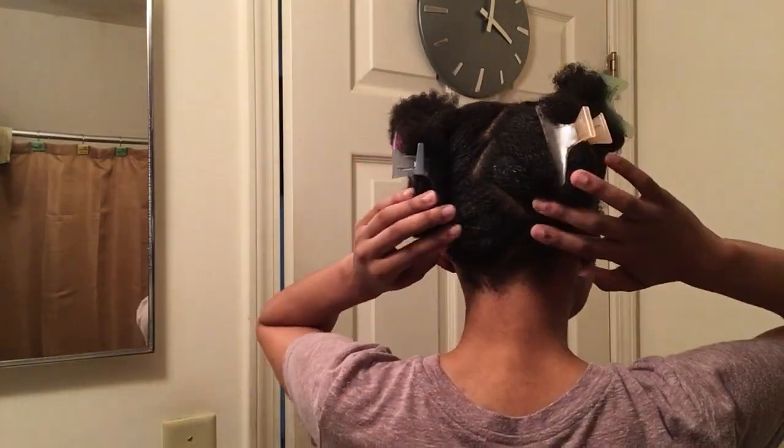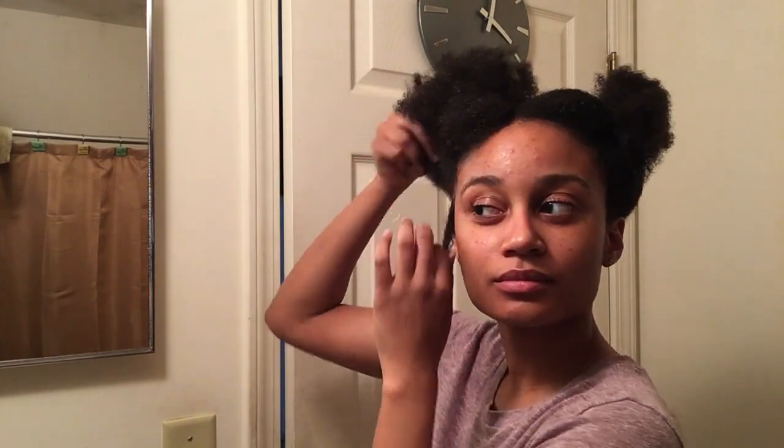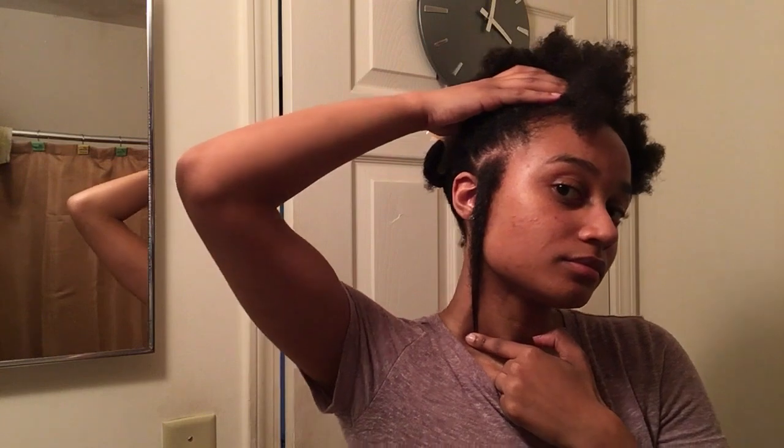I'm using my Shea Moisture shampoo — despite all the backlash Shea Moisture has been facing, I'm still supporting them and using their stuff. I have my hair in four sections and I'm just doing a quick length check. My hair is growing, you guys, and I'm super excited about it. I'm going to check the sides too.